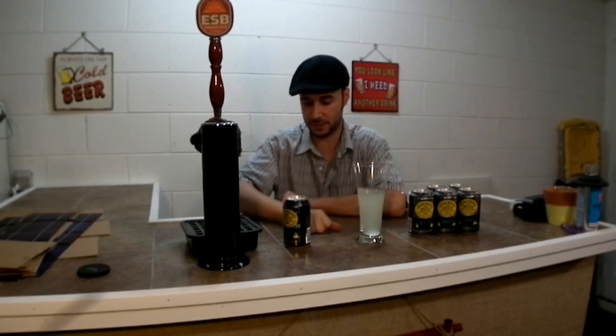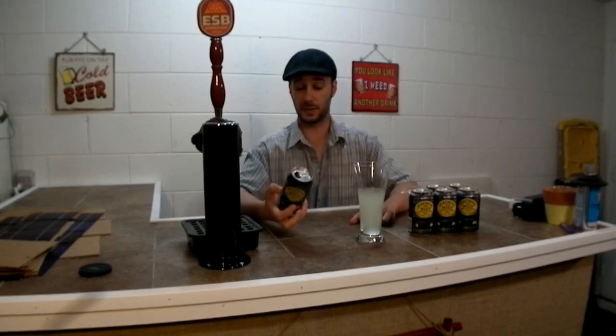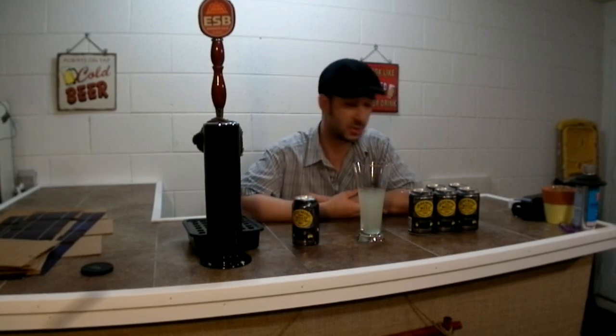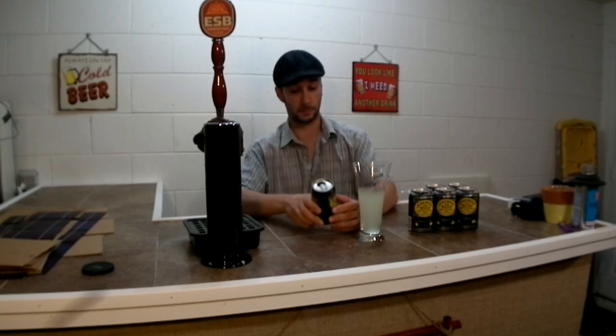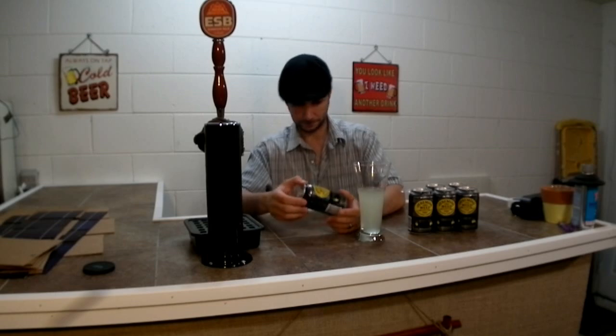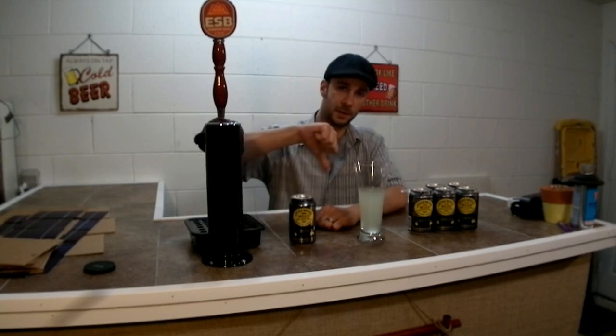Hopefully I save you guys some money — don't try it out. If you have tried it, comment and let me know what you think. You might think I'm crazy, you might say 'hey, I love this stuff,' maybe it's just something I'm not into. But it does not taste like there's real lemons in there at all. I like lemons — this is just raw. All right guys, thanks for watching a Mix Cap beer review. This is Jeremiah Weed — thumbs down, one and a half out of five, terrible. Take care guys, have a great weekend.